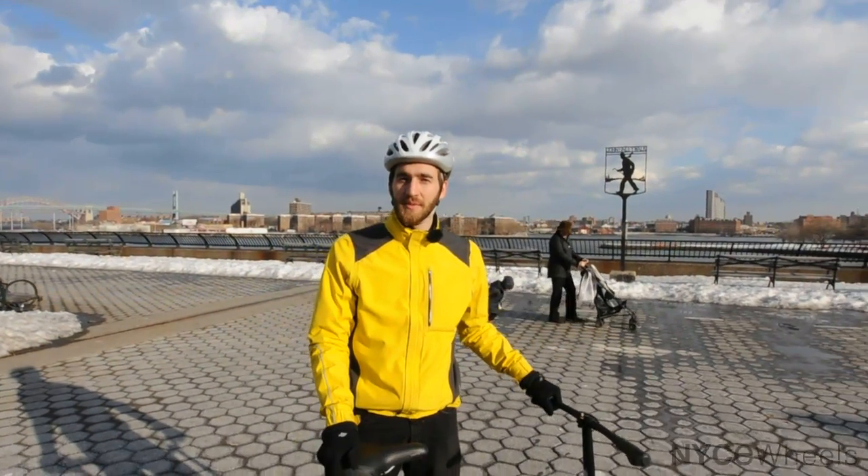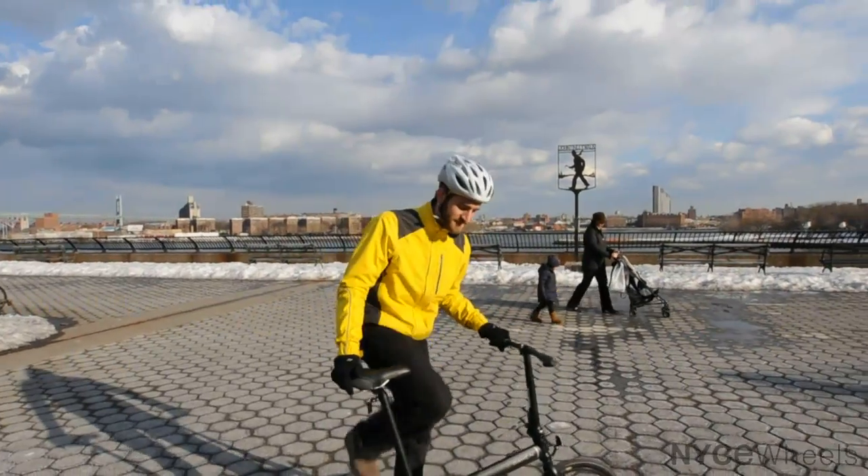So that's about it. Thanks for watching our video on the Dayhan Speed Uno. If you're looking for a great simple to use folding bike, this is the one to do it. Check it out on our website nicewheels.com or stop by the shop for a test ride. See you there.